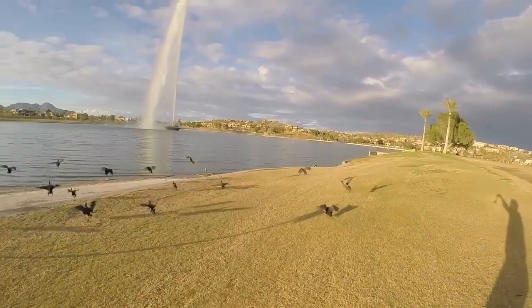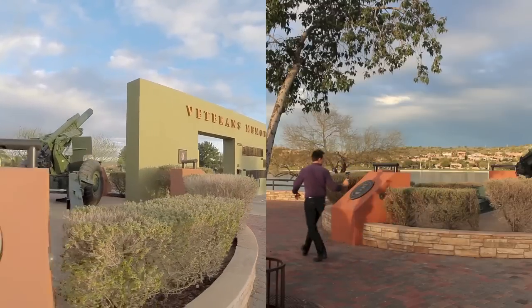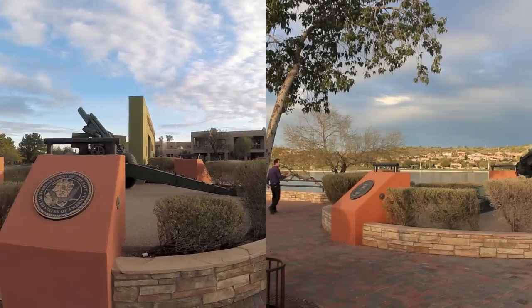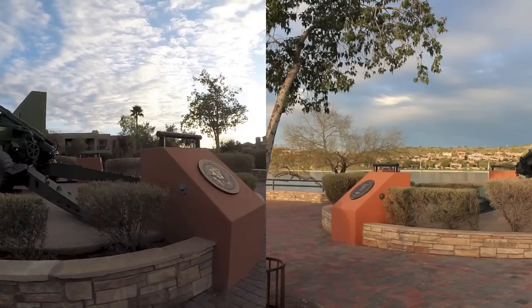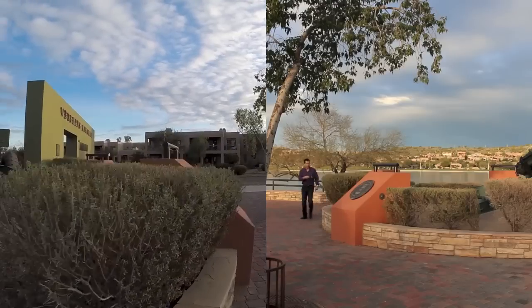I just started using the G4, so like any new tool, it'll take some time to learn best practices in order to capture the best possible footage. With that said, I think the Featek G4 is a great addition to my camera bag of tools. However, at $375, it is certainly not for everyone.